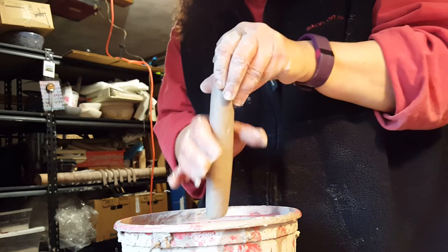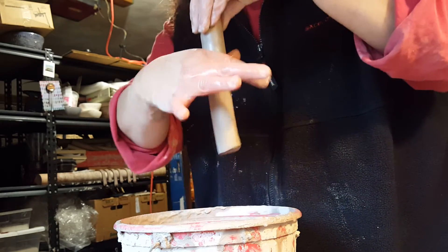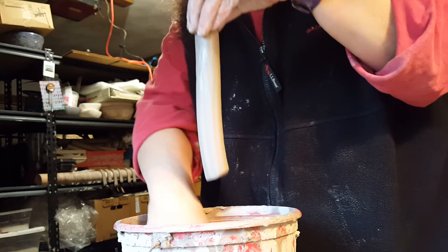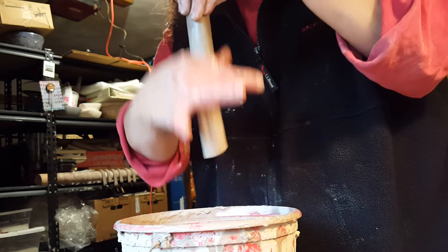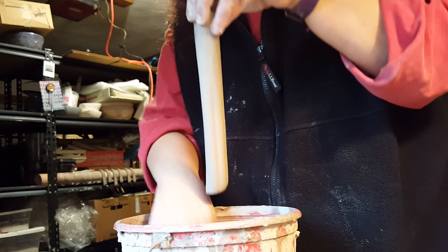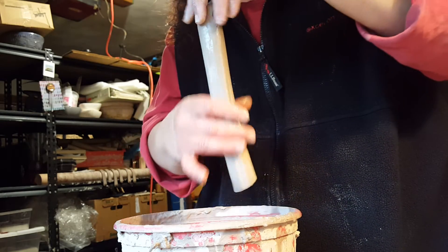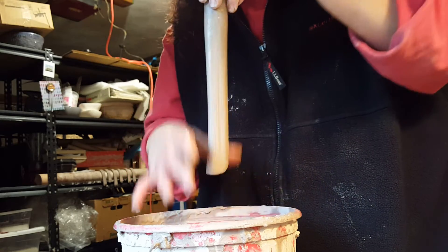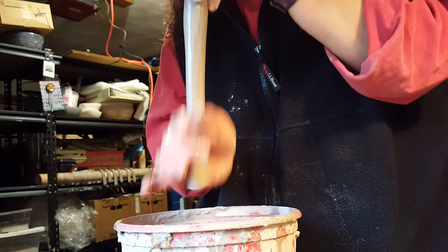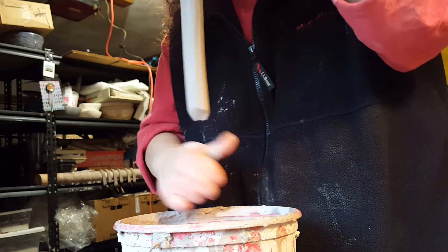You start off with nice wet hands, and what we're trying to do is flatten out the coil by pulling down with even pressure. If you squeeze too hard — which one tends to do — you end up with kind of a lump at the bottom, so I'm trying not to do that, or you might actually pull the handle off. I don't want to do that either, but I did get a little lump, so I'm going to get rid of it.